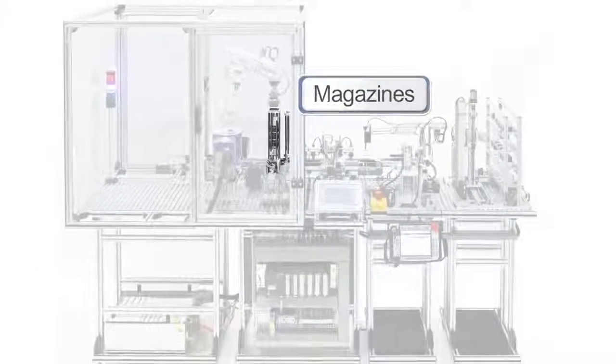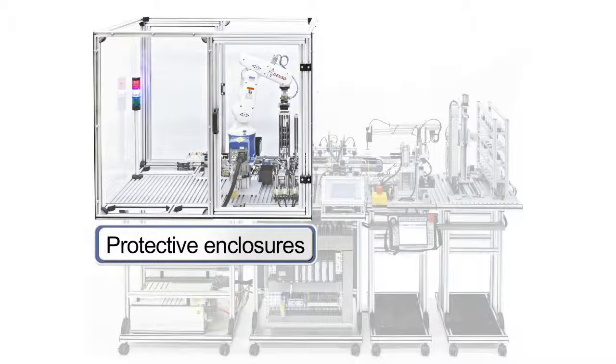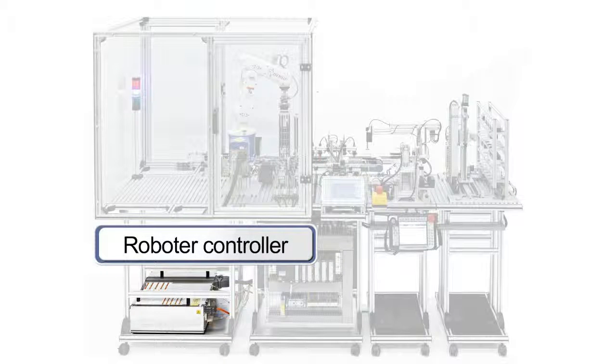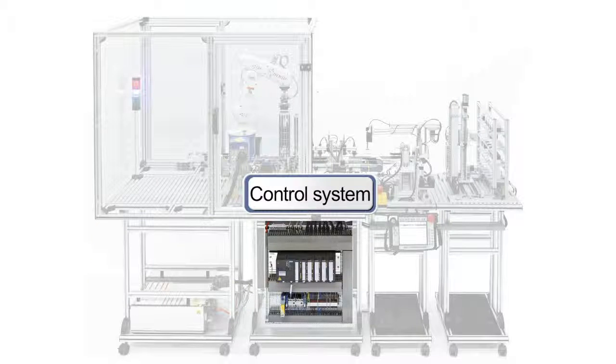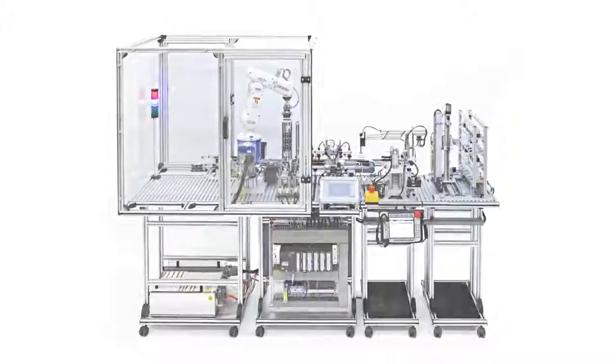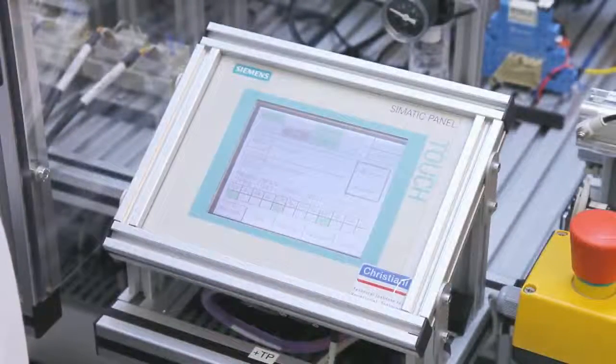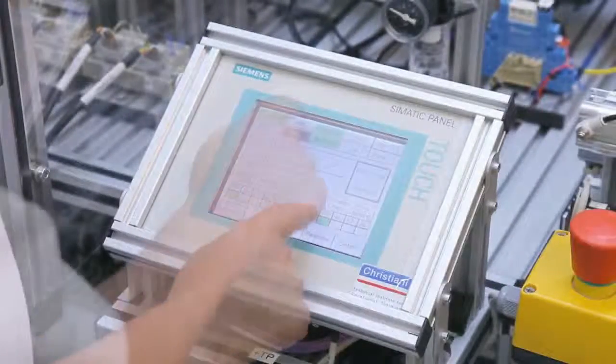The modular structure guarantees you a method for creating need-based learning content. The technologies used correspond to the latest state of technology. The process is clearly understandable and is controlled and monitored using a color touch panel.